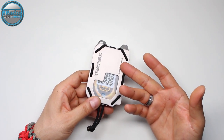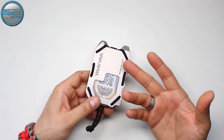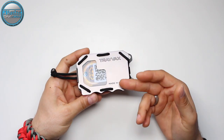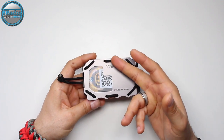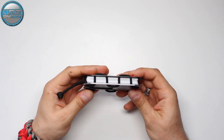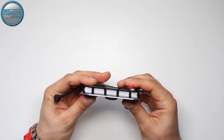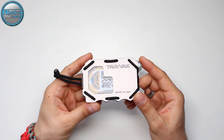It's a high-craft, very quality wallet. As you can see, this wallet has Mil-Spec Paracord 550 on its sides that actually keeps the structure of the wallet and holds the cards in place.